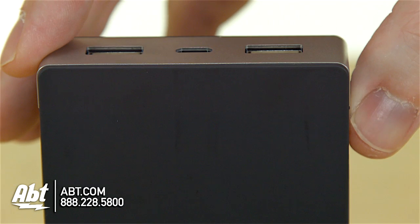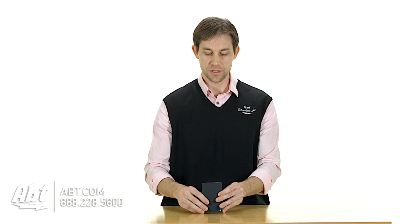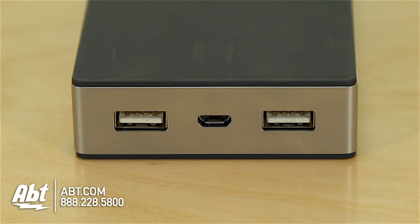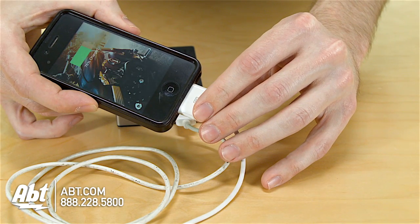It has a little button on the side here, so you can push that and it'll tell you how much juice is left on the battery, so you can know how many more devices you can charge with it. And up on the top here, you have two USB outputs, so you can charge two devices at a time with this, which is a great feature, because if you have your tablet and your cell phone that are both running out of juice, you can plug them in, get them both charged up, and then still have room left to charge the items one more time, or two more times even.